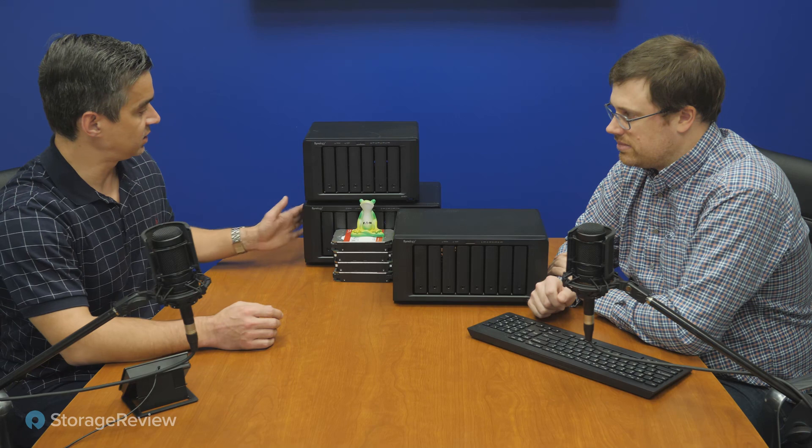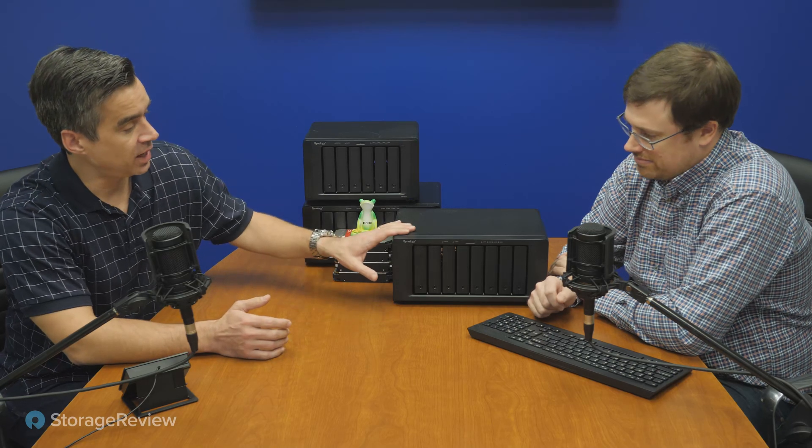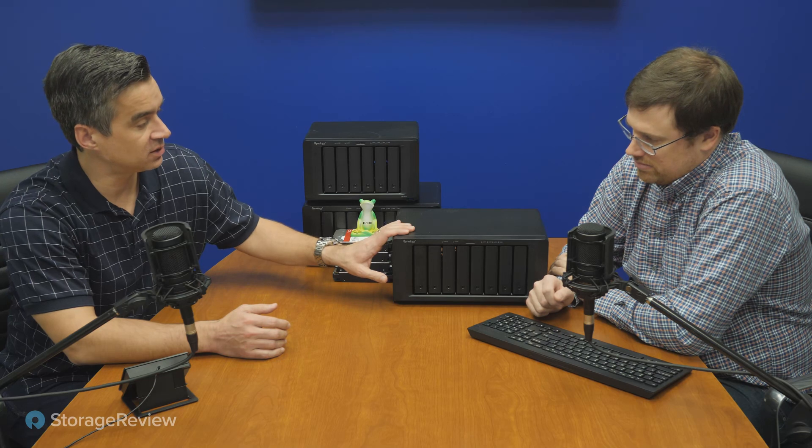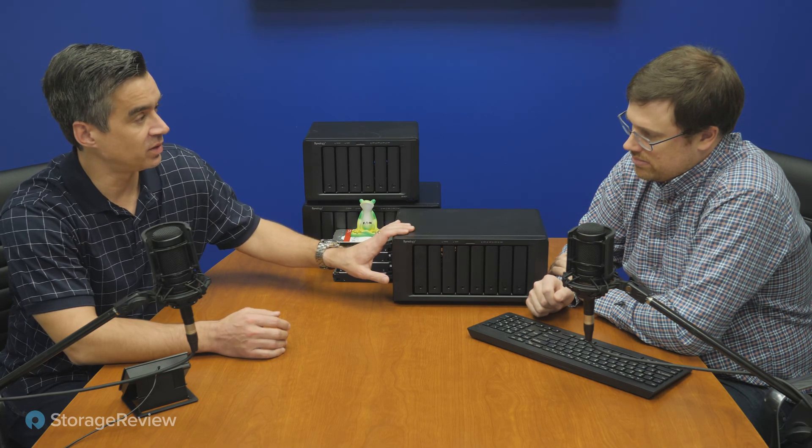They announced some new stuff too. Synology's got a number of accessories that go with these NASes, ranging from the 10-gig card with two SSDs on it that enable caching for some of the older ones, like this 1819 Plus here, as well as new 10 and 40-gig cards. Today we're talking about the 1821 Plus — eight drives, supports two of the DX517 expansion units for a total of 18, which is what the '18' part of the name means.